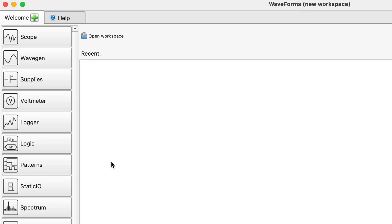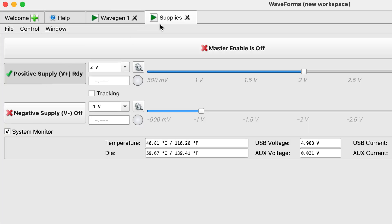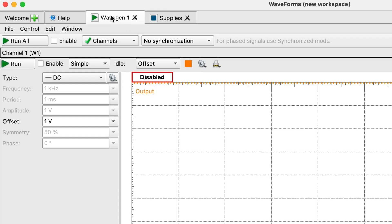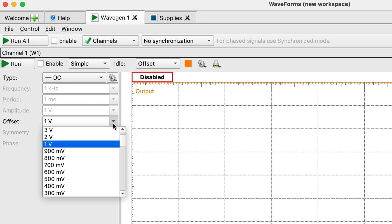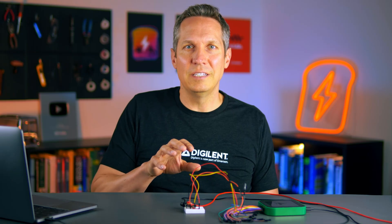Now that it's all set up, we're going to open up our waveforms — the wave generator and the supplies. The negative supply is off because we don't need it. For our positive supply, I'm going to put it at two volts and turn it on. You can see it is tracking at about two volts. For our wave generator, I'm going to set it as a DC output — I just want a simple voltage — and let's start at zero volts. Run and enable. So right now on our BJT, our collector voltage is two volts, our base voltage is zero volts, and our ground is ground.